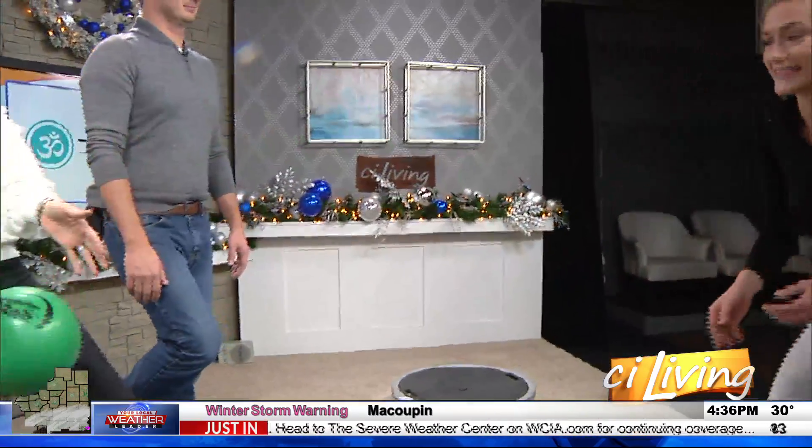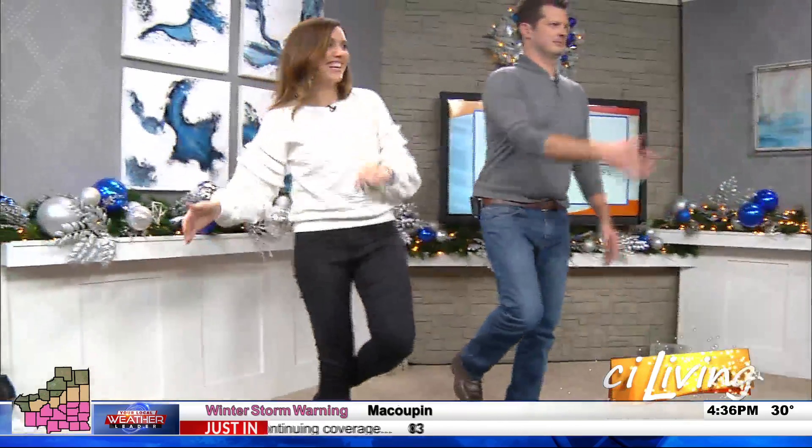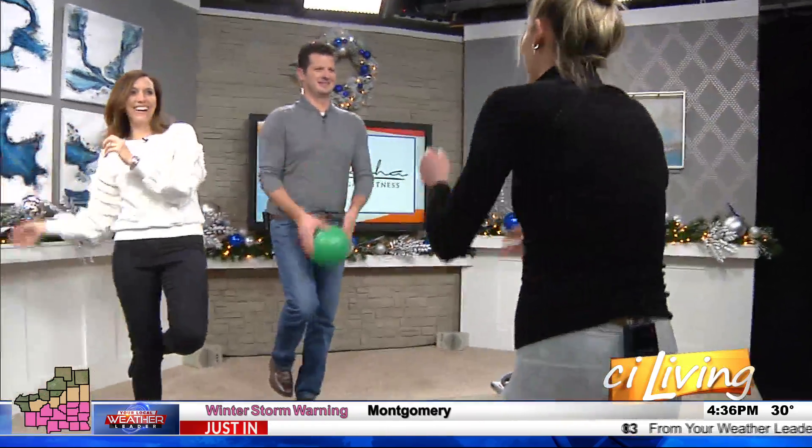I'm gonna make it a little bit harder as I move around, just slightly. You're doing good. You're having no problem at all. No problem at all.